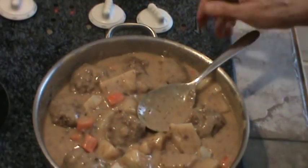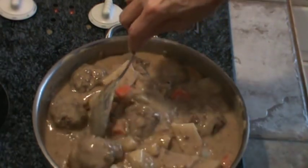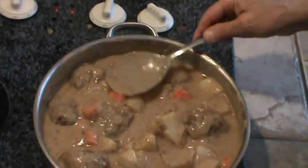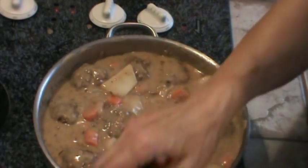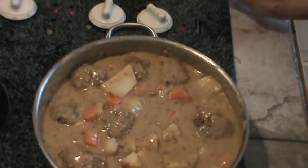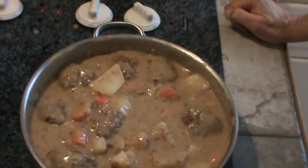I'm going to turn the burner back on — it's still on low, I'll just turn it up just a touch — and let the potatoes and carrots simmer a little bit in the gravy. I'll get the iced tea and the bread and we'll show you what this looks like on the plate.